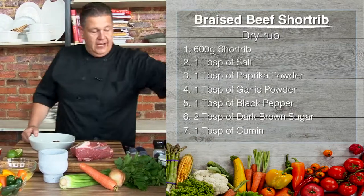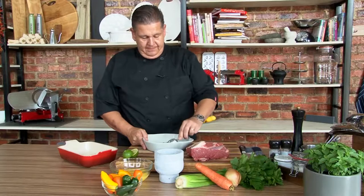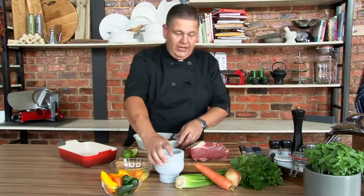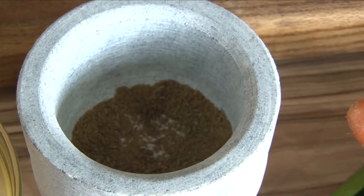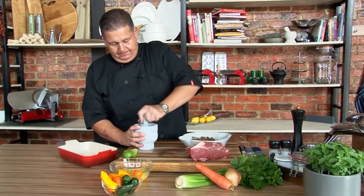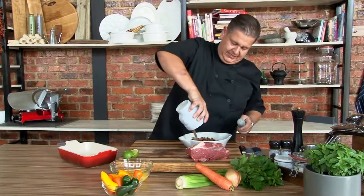We're going to mix all these ingredients together. And to that we're going to add some cumin. The cumin seeds are toasted beforehand, so the flavour really comes out. And then we're going to crush them until it is a powder to get the full flavour out of it. It tastes and smells fantastic.